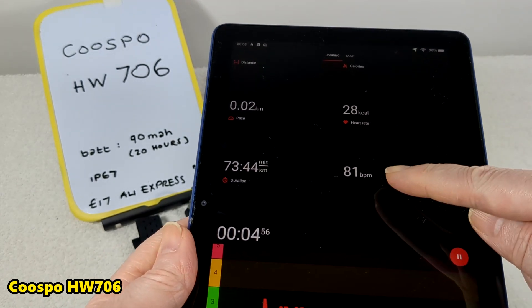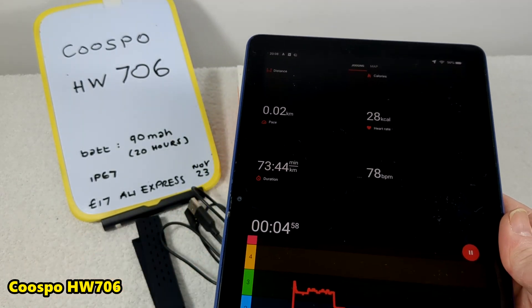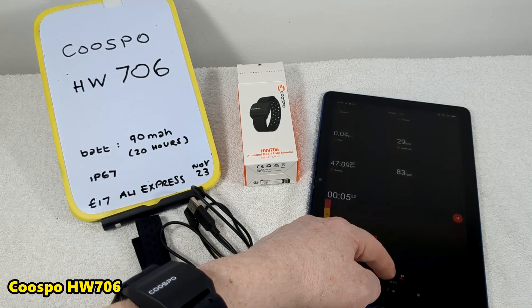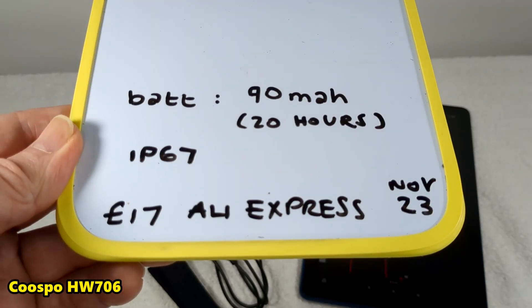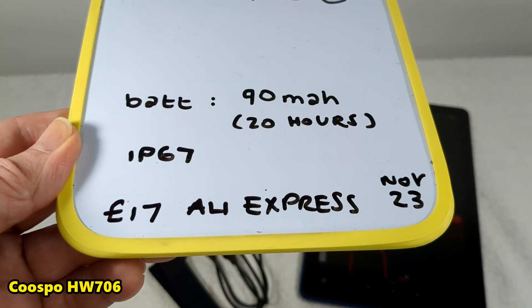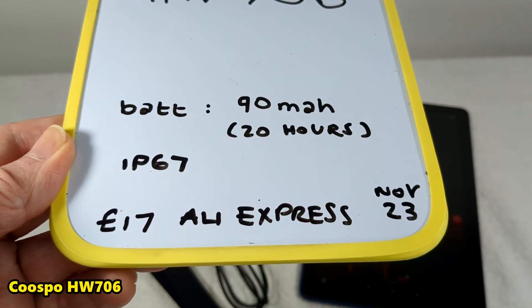You pair it up with an app. Here I'm using it with Polar Beat — it gives me my heart rate in real time. I got it for £17 on AliExpress but I see it for about £40 on Amazon, so I'd definitely check AliExpress and eBay.